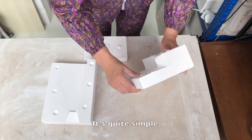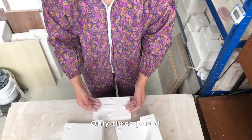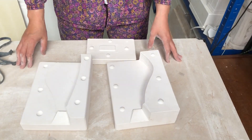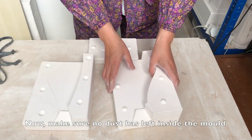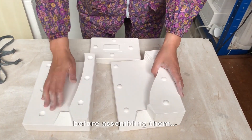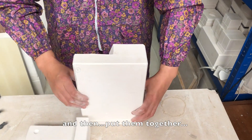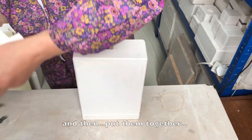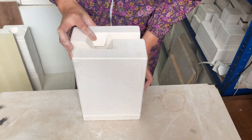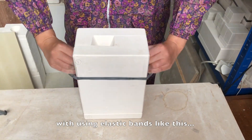It's quite simple — two sides, one bottom bit, only three parts. Make sure no dust is left inside the mold before assembling them, and then put them together using an elastic band.